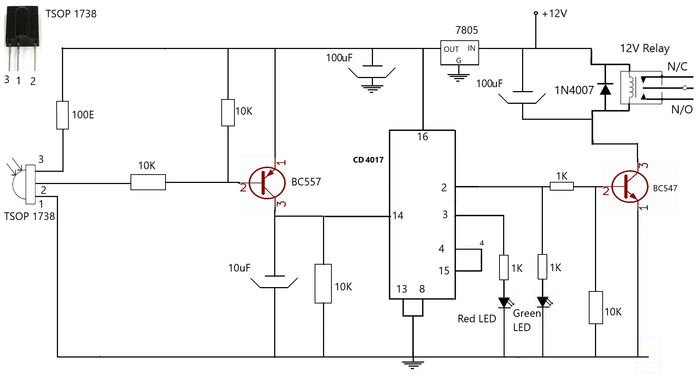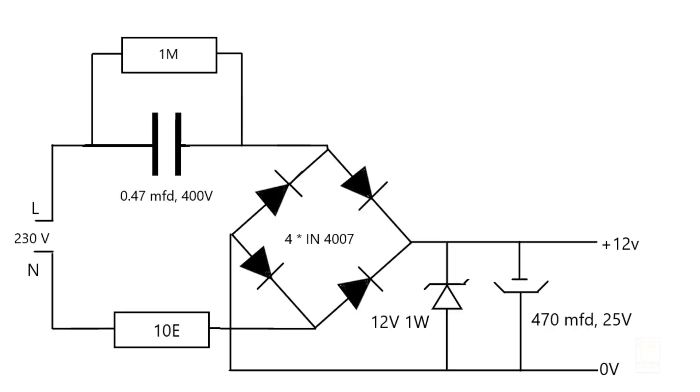This is the circuit diagram of the IR receiver and the controlling unit. We have used the CD4017 in the LED chaser circuit — I will add the link in the description box. This is the transformerless power supply we are using in this circuit, which we already made a video on and I will add the link in the description. We don't need any heavy transformer or SMPS for this circuit, which will make the circuit very compact.